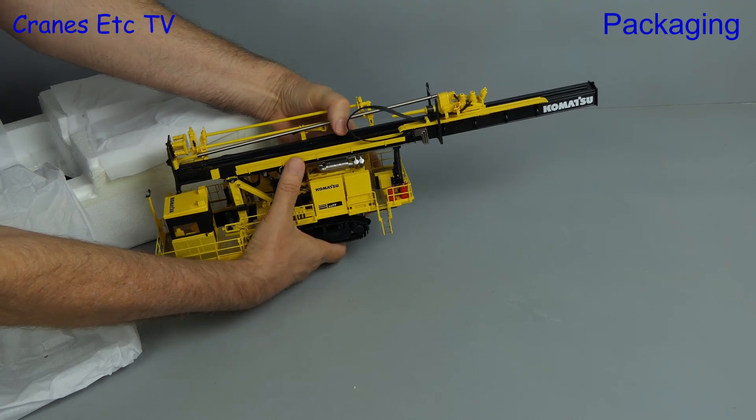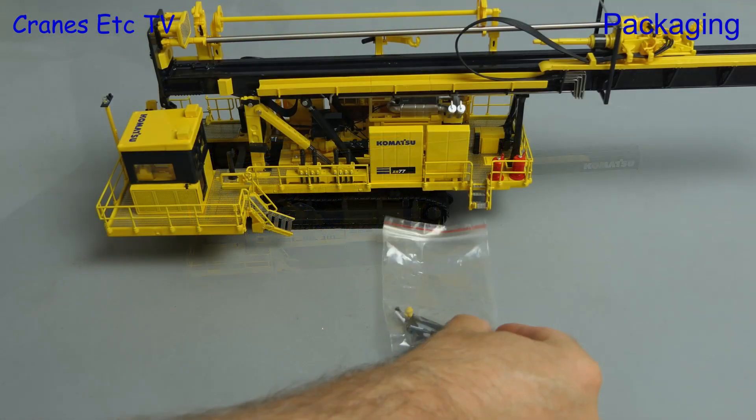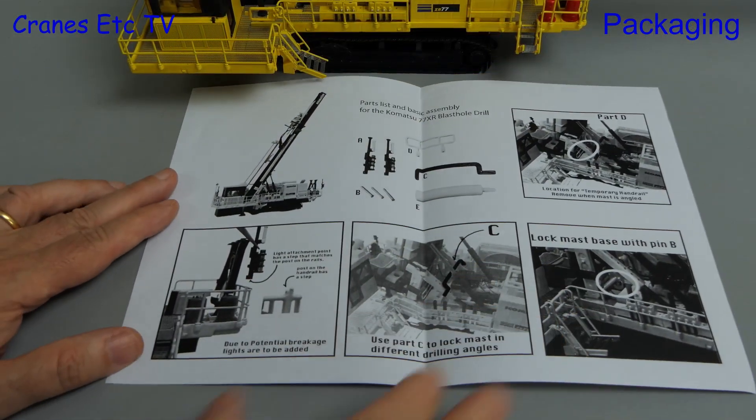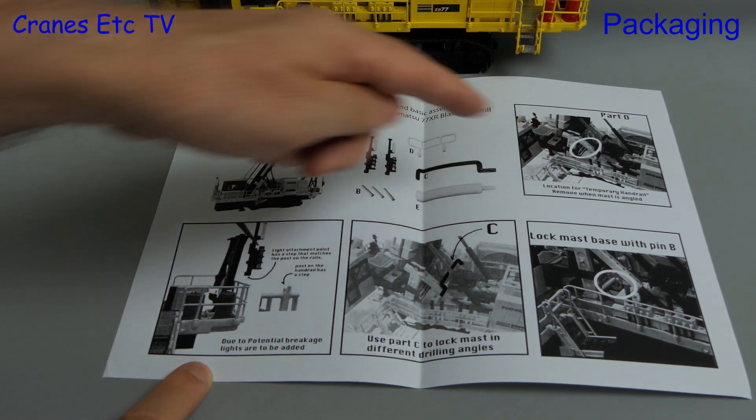Then we investigate the packaging for any more goodies, and in fact there are some. We have a couple of bags which contain some parts, and there's also an instruction sheet which describes the parts and how they should be used.